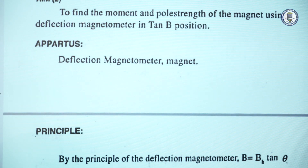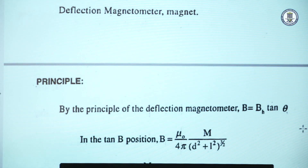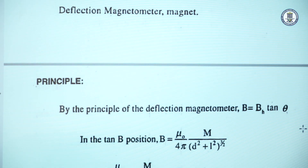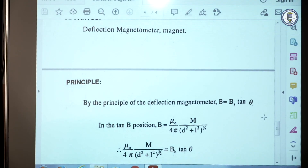In tan B position, to determine the moment and pole strength of a magnet by the Deflection Magnetometer method, we use the principle: B is equal to B_H tan θ, where B_H is the horizontal component of Earth's field and B is the field produced by the magnet on its equatorial line. Therefore, B is equal to (μ₀/4π) × M / (D² + L²)^(3/2), which is the field on the equatorial line of a magnet.